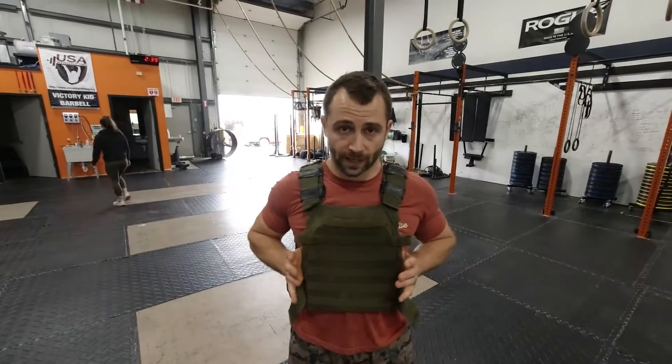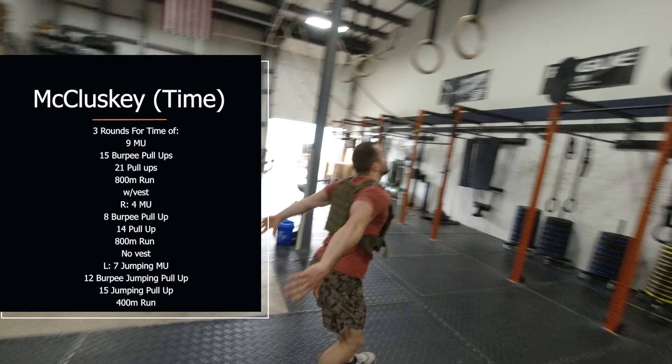I've got McCluskey today. This is a high rep pulling workout. Whatever variation you're doing on this one, be sure to pace accordingly on the bodyweight portion of it. That means splitting up reps early and then using your run as your pacer to help you recover from all that upper body pulling so you can get back in for rounds two and three.